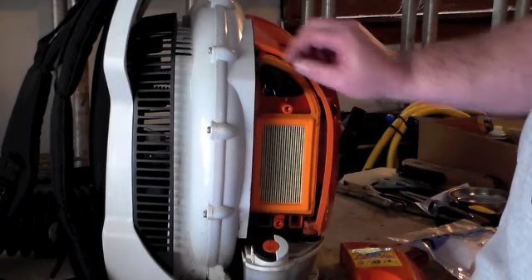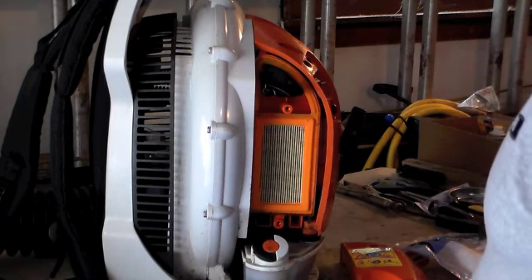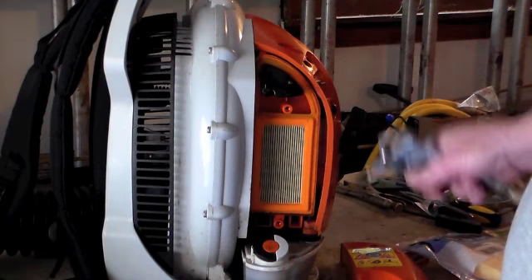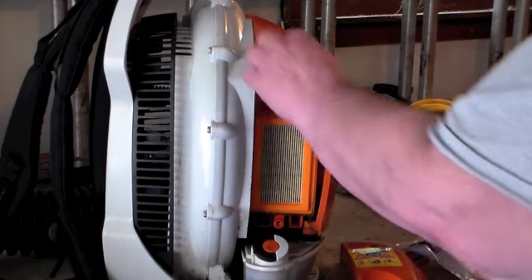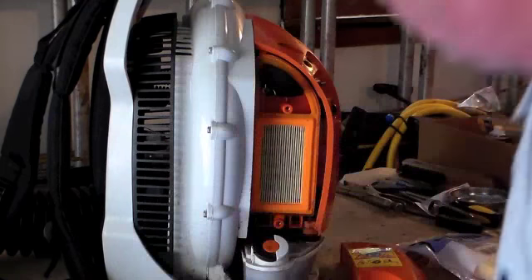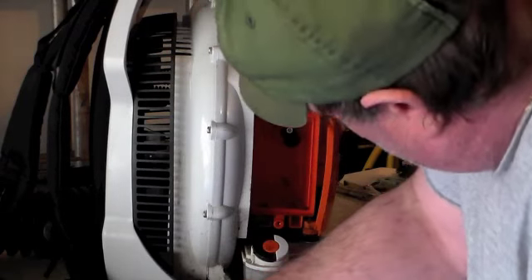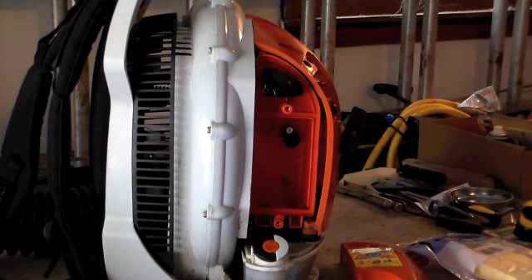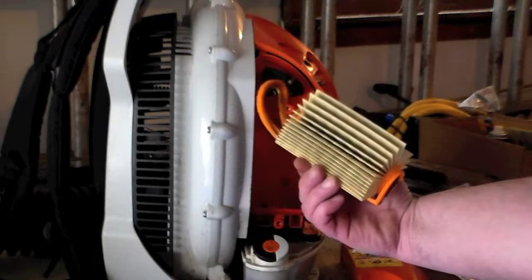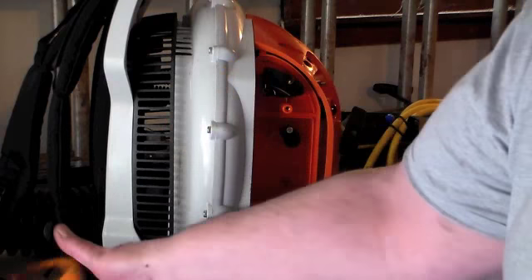It just peels off, but I want to blow around with the compressed air first to get this stuff away from the carburetor. The fuel filter — spread it like that and look at it. It needs to be changed; it's been in there quite a while. So I'm going to change it out.